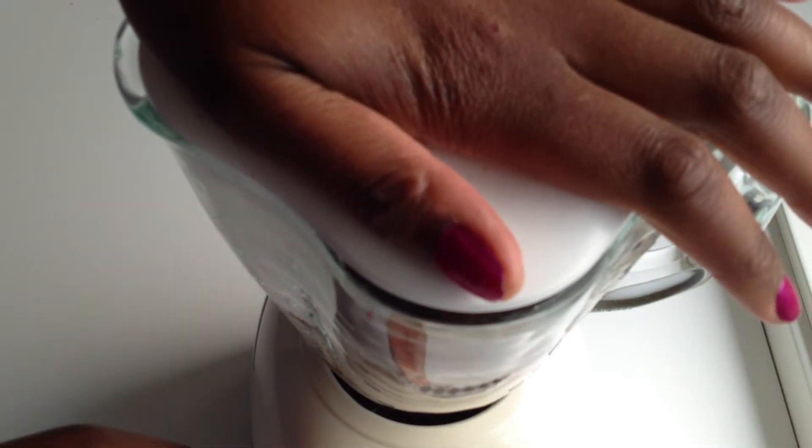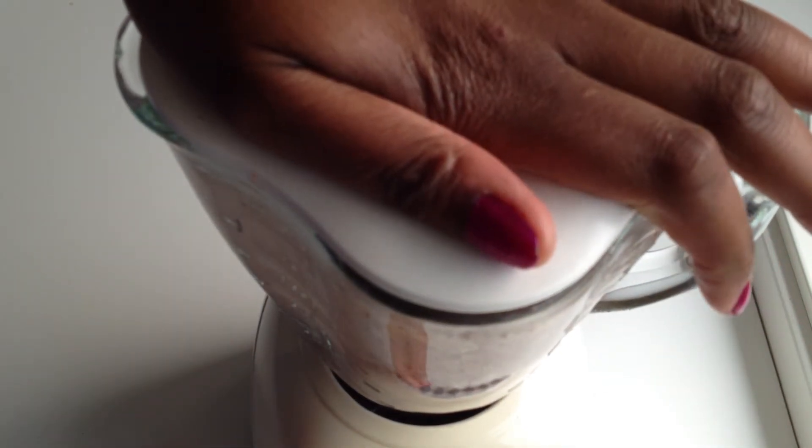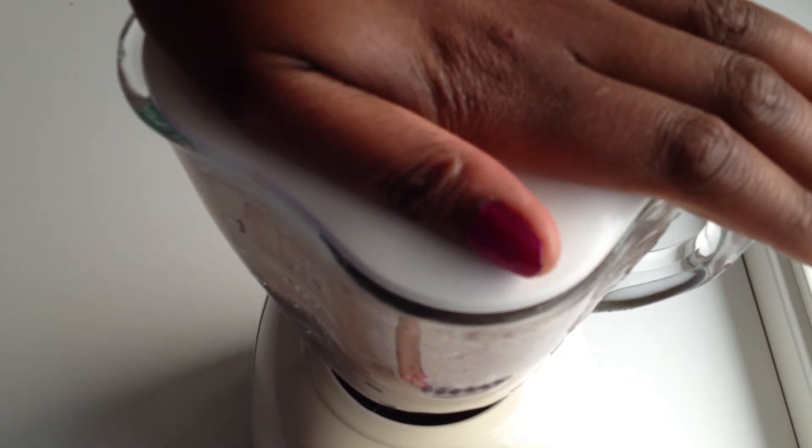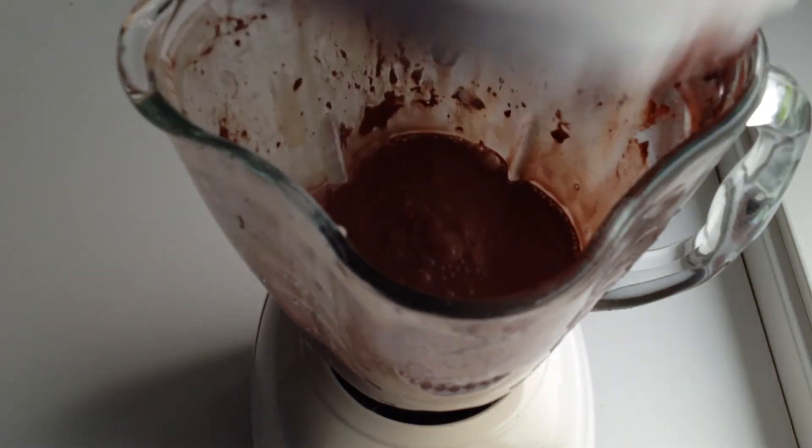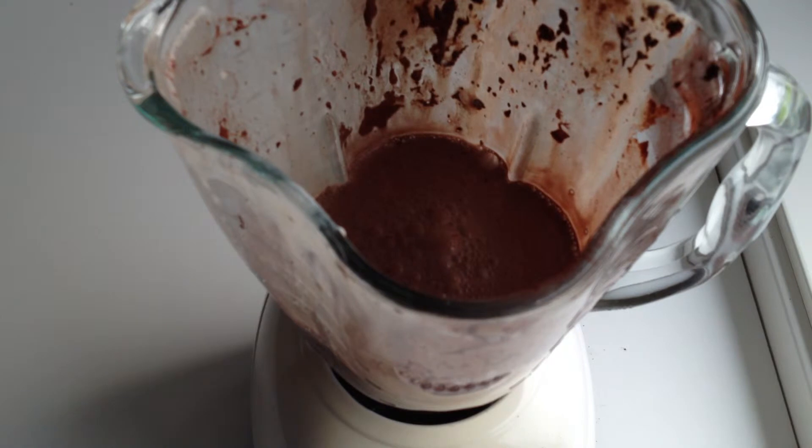Now that we have everything in our blender, all we do is just turn it on. I cannot find my feeder cap anywhere, so that's one thing that's missing, but it blends up great.